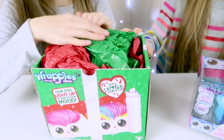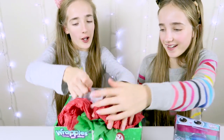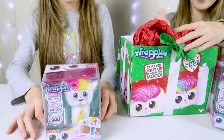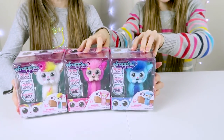Christmas colors! We have — the rainbow and white one! And we've got the pink one! We have all three colors!